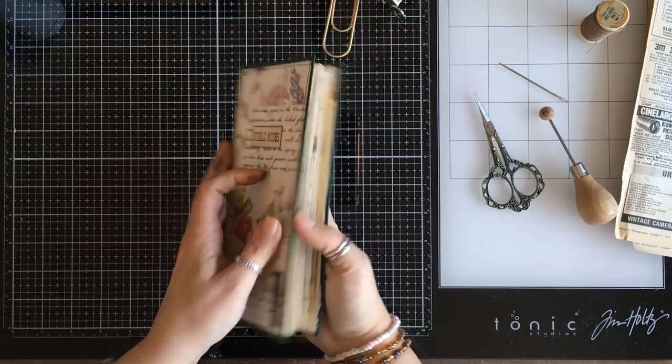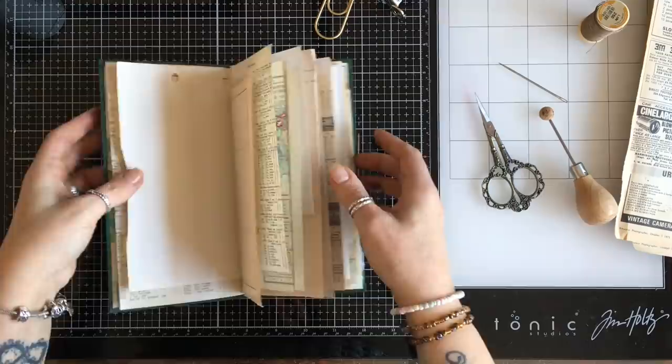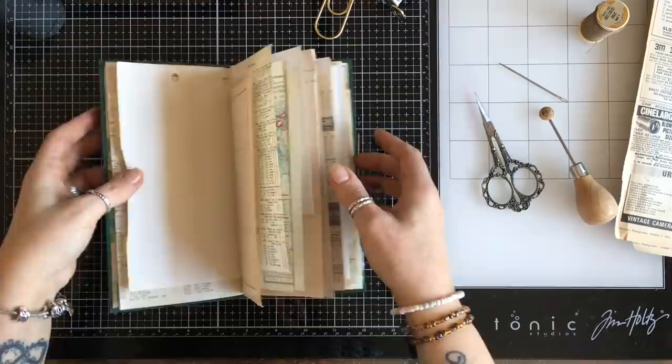We've got a little slip here that can go into our pocket. Just a really, really cute little traveller's notebook. If we wanted to, we've got a little clip — we can clip that closed just to keep that as simple as possible. I hope you enjoyed that. I will be back with another File Folder Friday fun day at some point. I will see you soon. Bye.